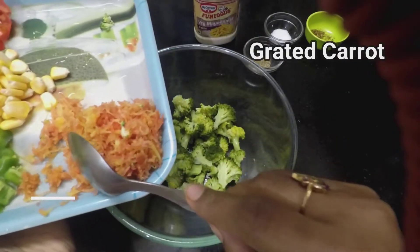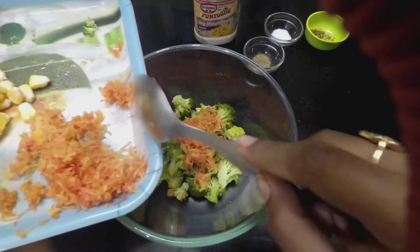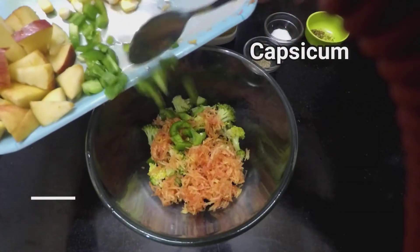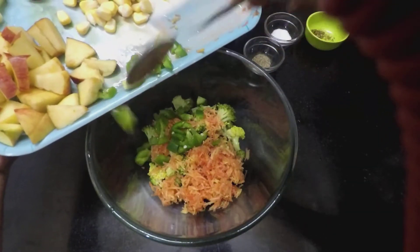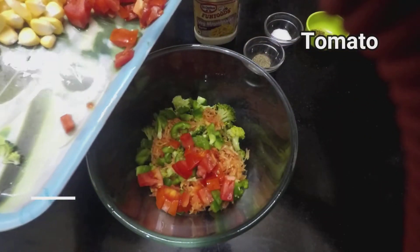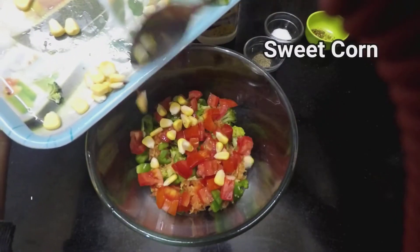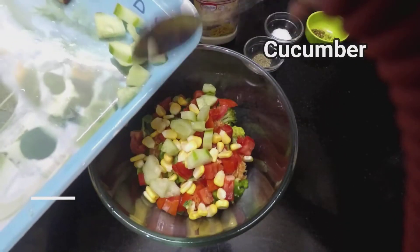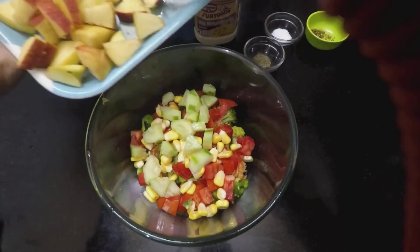Add grated carrot, add capsicum, add tomato, add sweet corn, add cucumber, add apple.